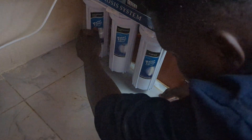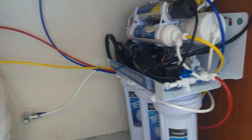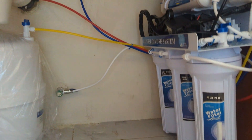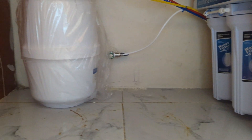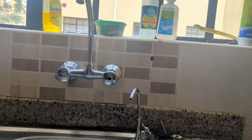Look at these colorful tubes: the white one brings water to the purifier, the yellow one transports purified water to the storage tank, the red one transports waste water back to the drainage system, and the blue one is connected directly to the tap.